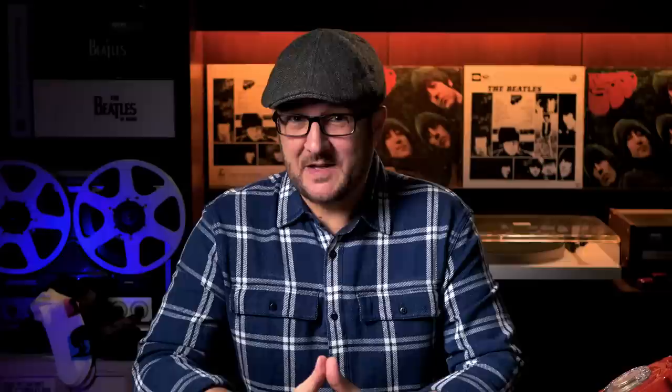Remix problems aside, another issue facing Giles and his team is finding enough worthy extras to fill up a decent sized double album, because it's the outtakes which are crucial in making these sets a success — and for some the only reason to buy them. We can only speculate with the help of bootlegs about exactly what's available, and have no way of knowing what surprises lie in the Beatles' private archives.